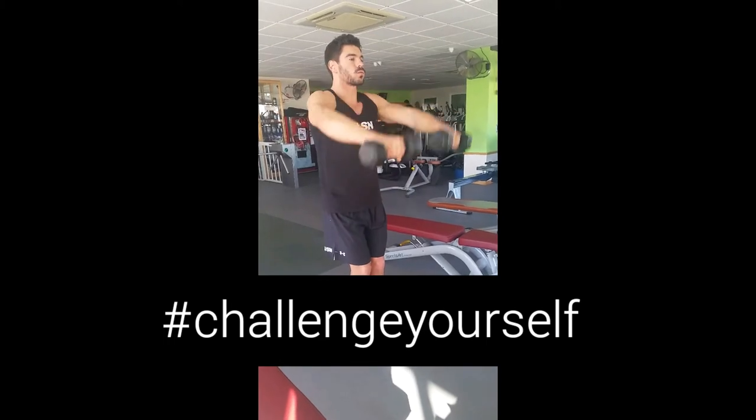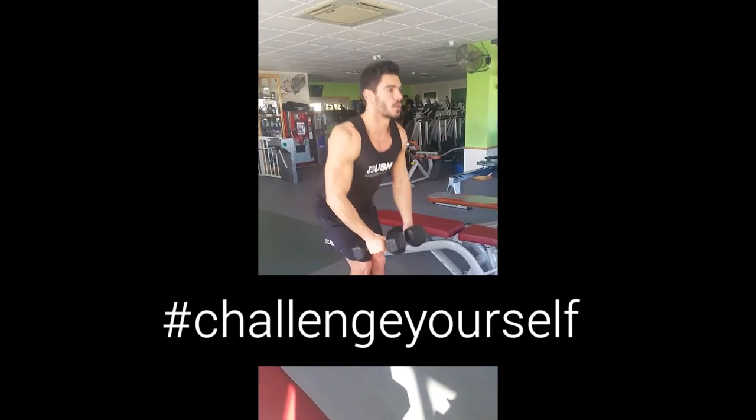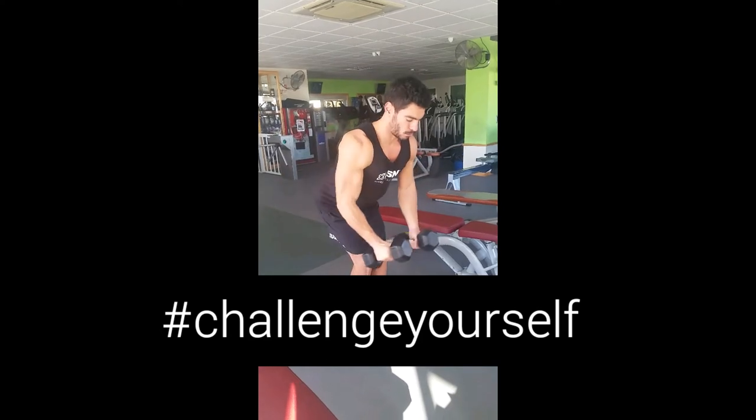We then tilt the body forwards, keeping the back nice and straight, going into a rear deltoid raise. Again, we perform this for 7 repetitions.